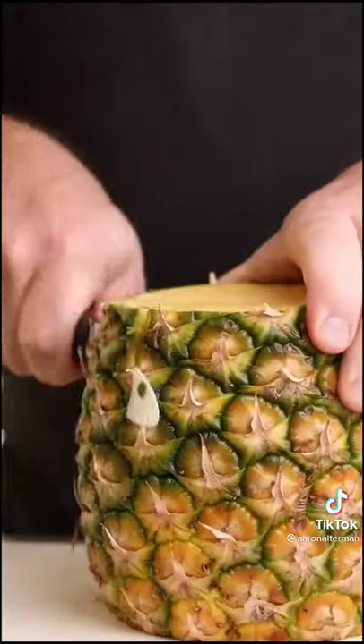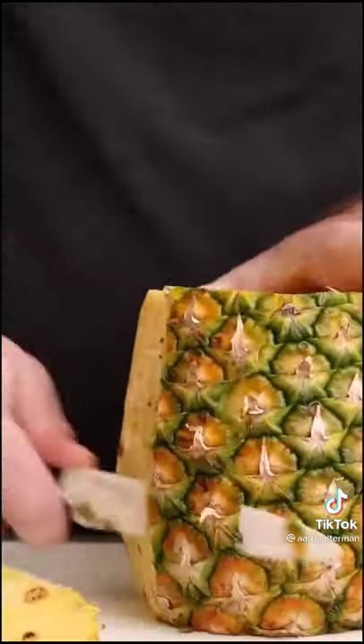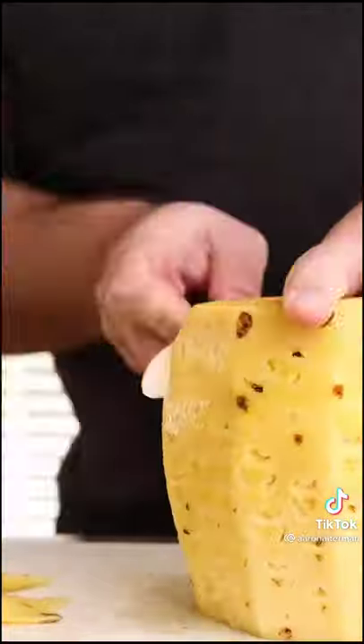Just cut off the top and the bottom, and now it's nice and flat so you can stand it up and start taking off the spiky layer. You can always take more off, but you can't take less off, so unless you're in a huge rush, just take your time with this.